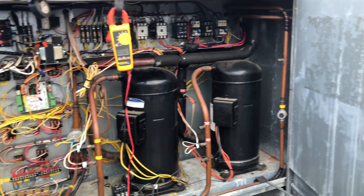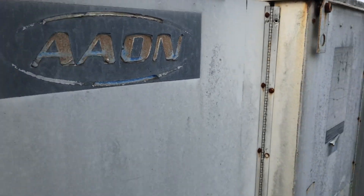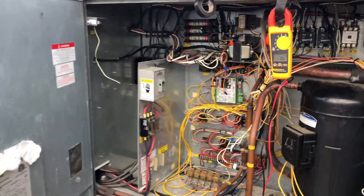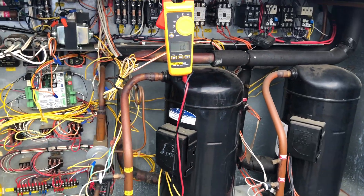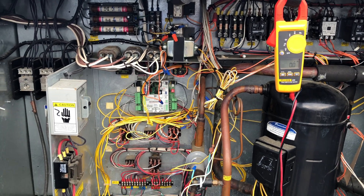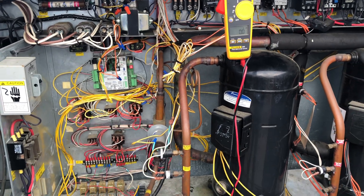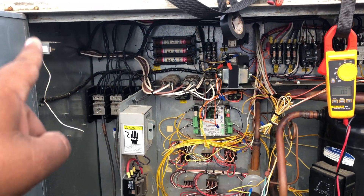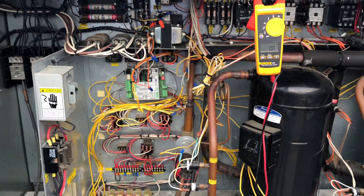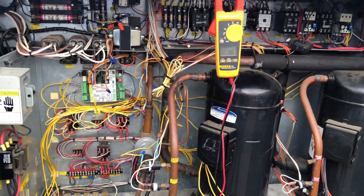This is a pretty old Aeon unit — you can hardly see the letters, it's not even a main plate anymore. It's a pretty old unit running R-22 freon. I'll wrap it up with this. Hope you have a nice day. Don't forget to like and subscribe. The next thing I'm going to do is get that fan motor and replace it — that should fix my issues on this unit.